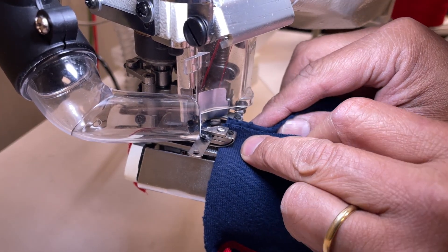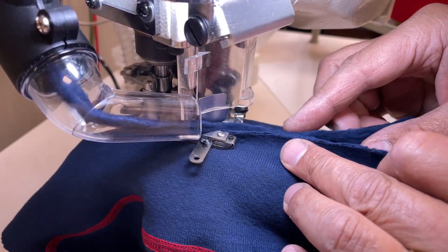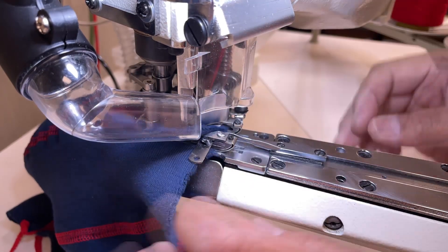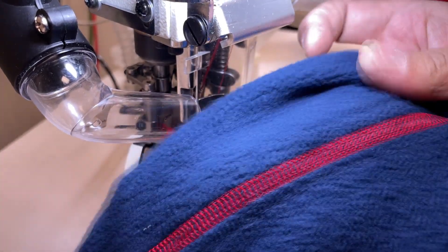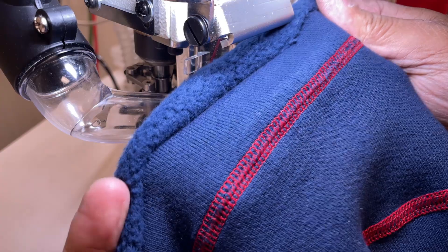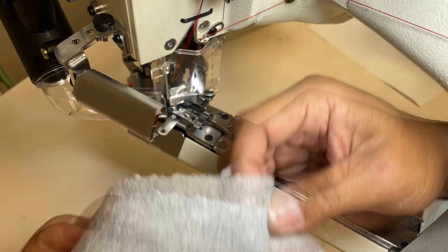For this video, I used textured polyester threads for the top and bottom looper threads, and I used nylon thread for the needles. I will show stitches with several different kinds and thicknesses.